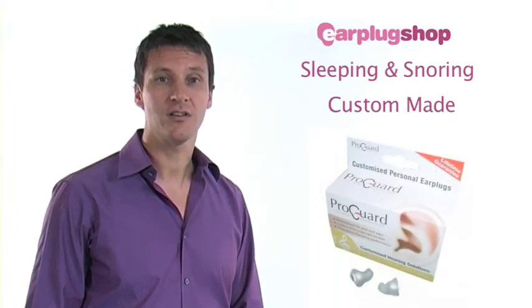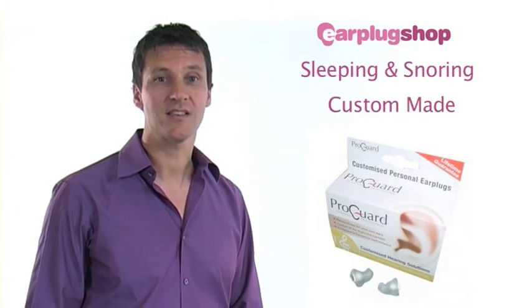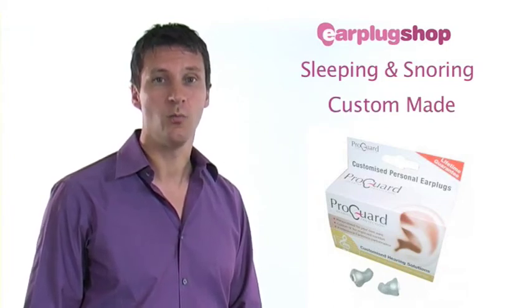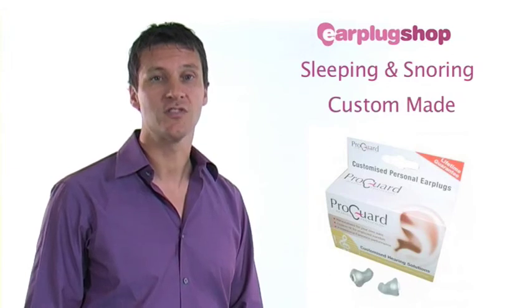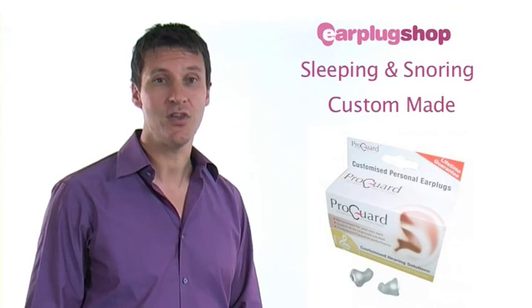The beauty of ProGuard custom earplugs is that they are designed specifically for your ears. This enables the very best and most comfortable fit, as well as the highest level of protection and the very best in sound quality. The tactile soft medical grade silicone requires little maintenance. Simply give them a wash in warm soapy water and dry them before inserting them back into your ears or storing them. There are hundreds of audiologists across the country so an appointment can be made at a location close to you.